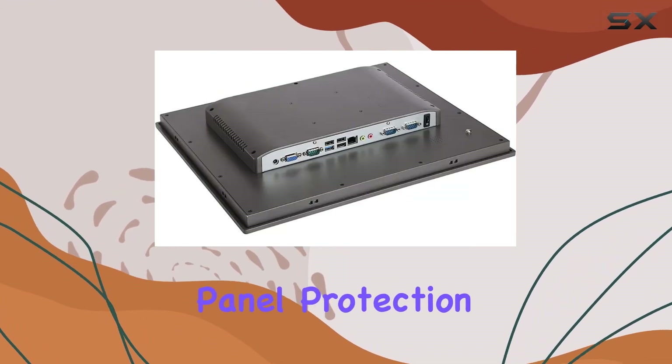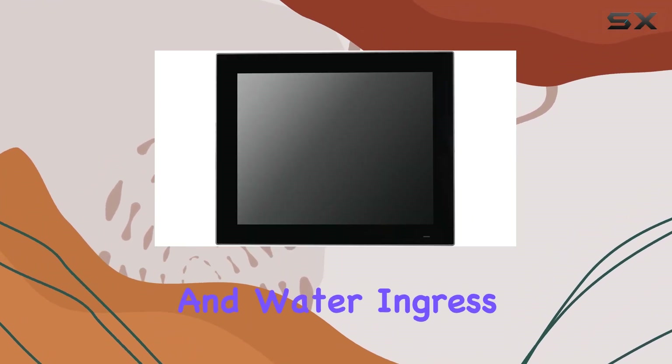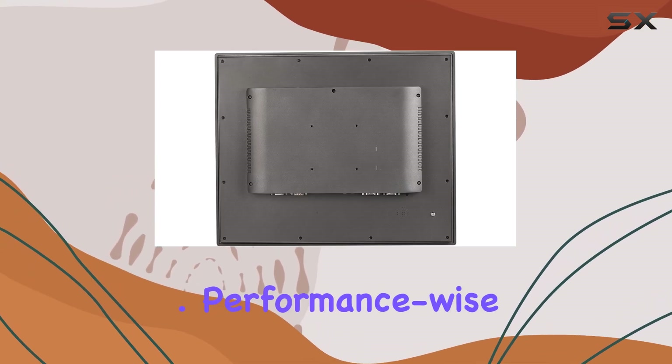Plus, with front panel protection rated at IP65, you can rest assured that it's shielded against dust and water ingress, making it suitable for a wide range of industrial applications.